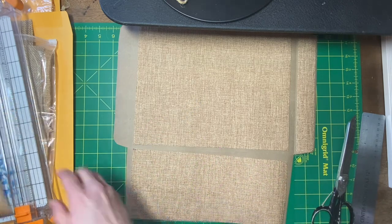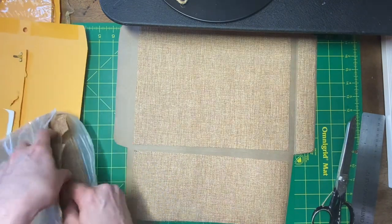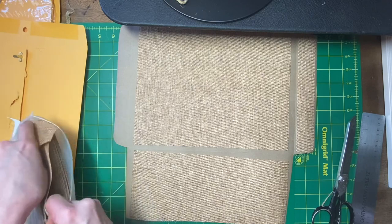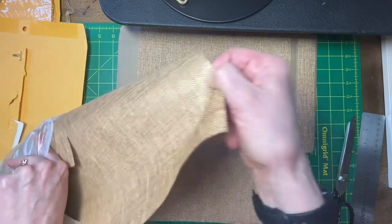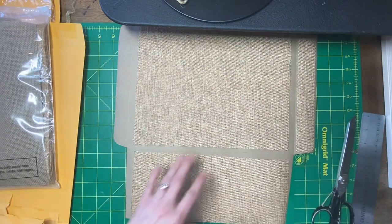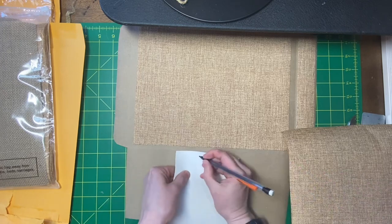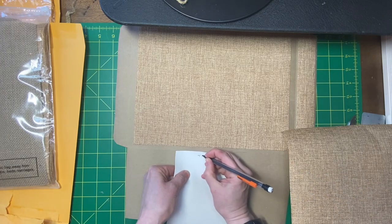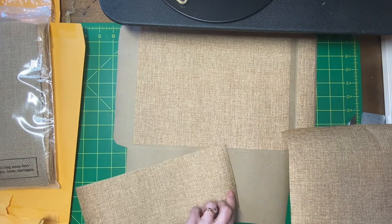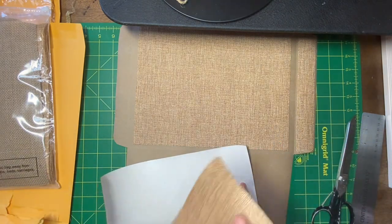I'll use this as a template to cut this other side piece, assuming they're the same — which it probably isn't. So let me see here, I'm just going to put a mark on this saying which one is the top. This is... top. I'm going to go like this. Hopefully you guys can see everything I'm doing here.